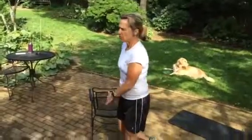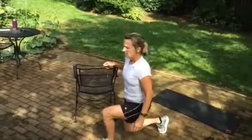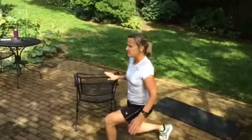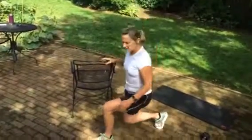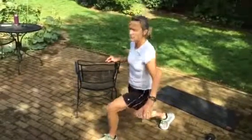So what you want to do, stick your right leg back, and you're just going to go up and down. This just helps you with your balance if you don't quite have your balance yet. And it's important that your knee's not going over your toes. So you're just going to go up and down.